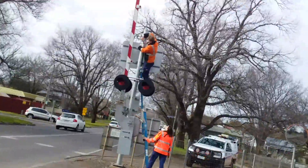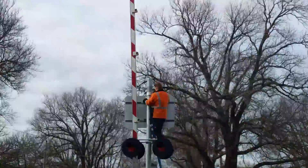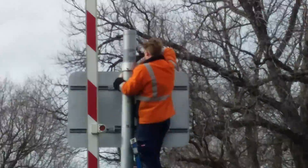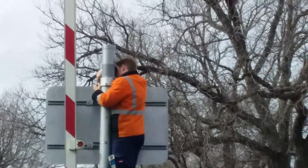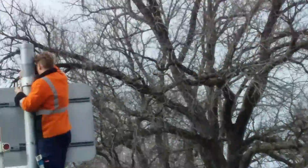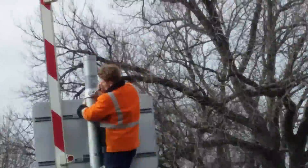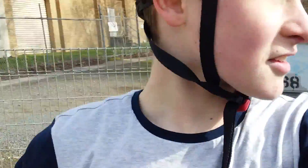I think he's unbolting it from the pole now because I can see he's undoing the screws. I'll just get a close-up, zoom in. The V-Line workers — they were testing the crossing earlier and they let me pull the test switch button because they've gotten to know me well from the Gillies Street crossing, and I told them that I like level crossings.